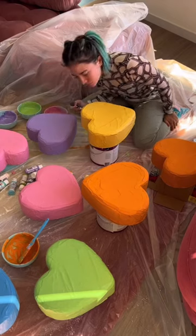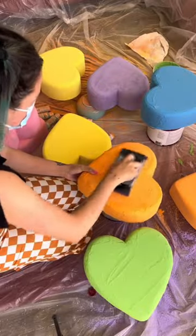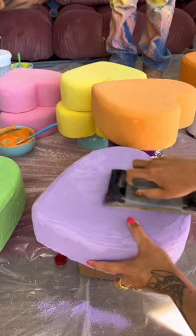I added water to the mixture to make it smooth, and then because candy hearts are chalky, I sand it all down and leave that dust on it. It makes them even smoother and dusty, just like the actual candy.